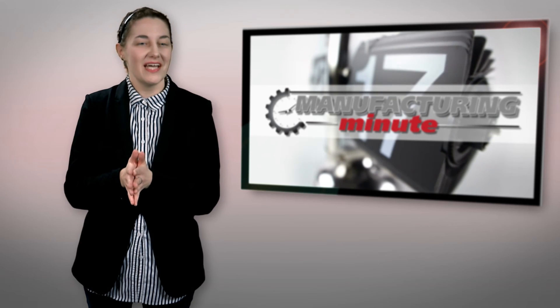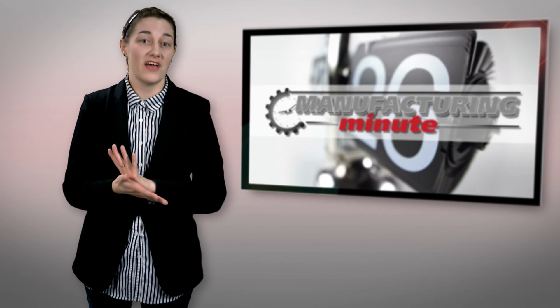That's all the time we have for today, but tune in every Tuesday and Thursday for your next Manufacturing Minute.